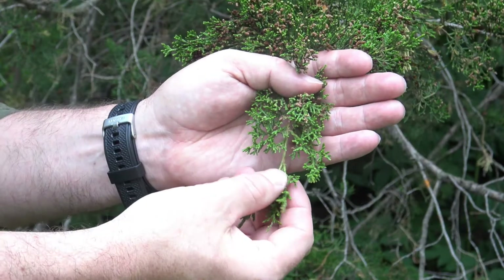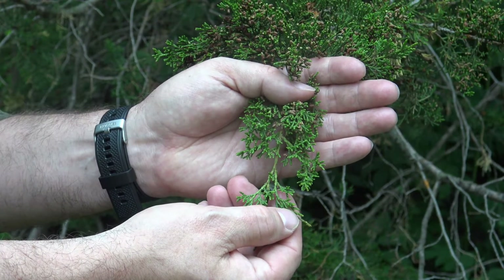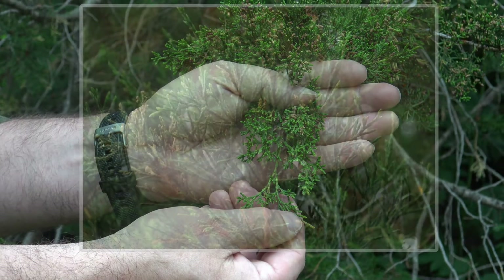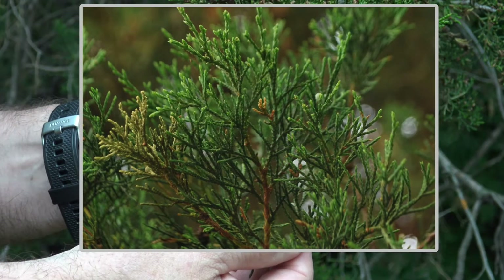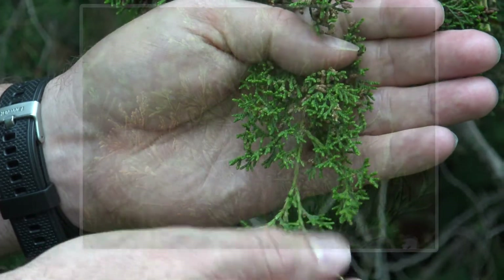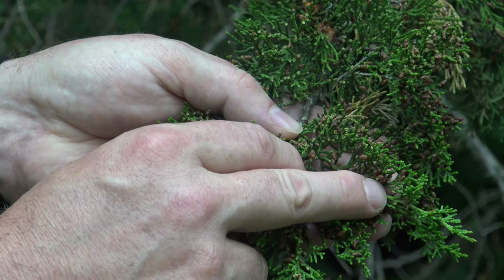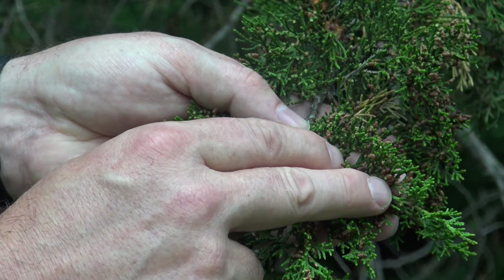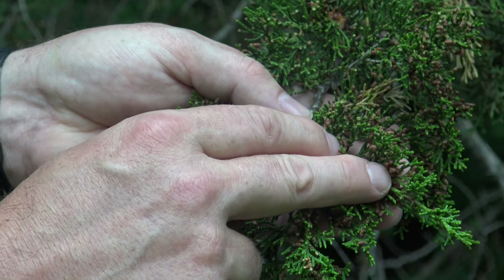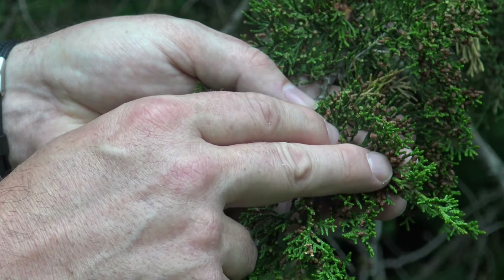Here you can see the foliage, and if you look closely, you'll notice that it comes out in little scales as opposed to needles. At the end, you might see little brown structures, particularly in the spring. Those brown structures are where the pollen is held, and you might not see those later during the summer — they may appear in the fall or be there in the spring.